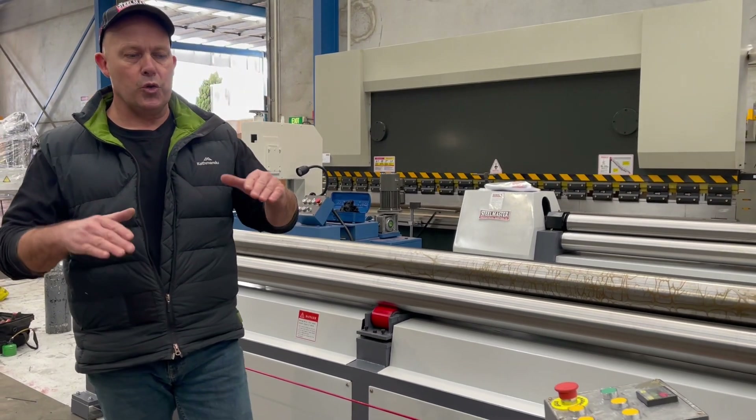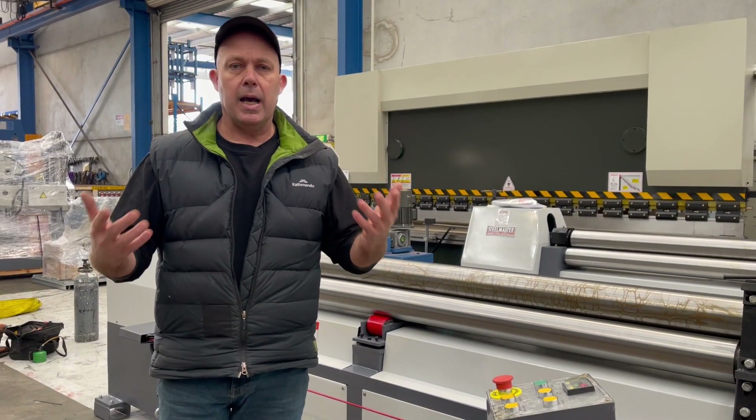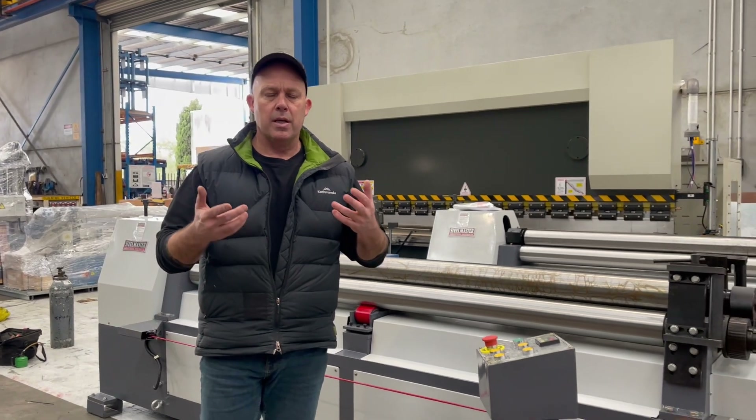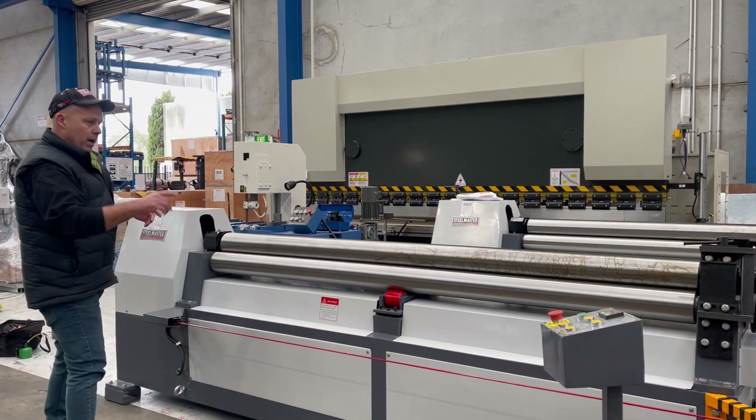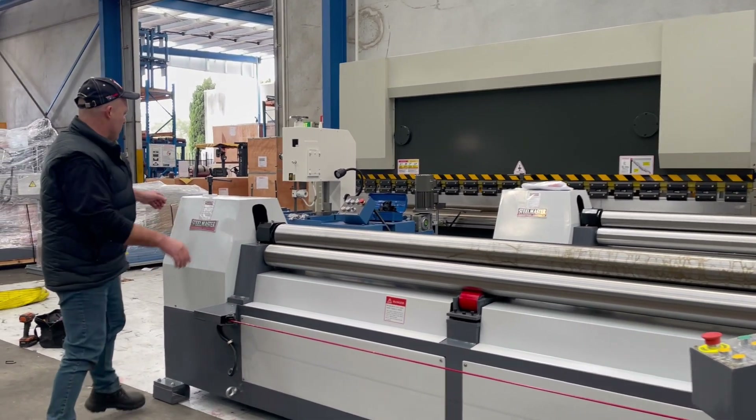We've sold these rollers to caravan manufacturers for radius and tops, cladding, general fabricators, tank manufacturers and a whole lot more. To raise that top roller out of the way you can slide this down all the way.